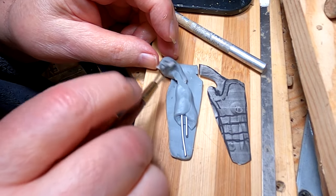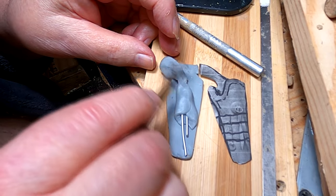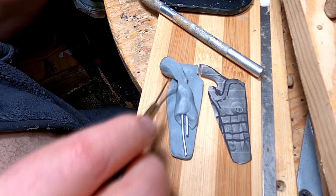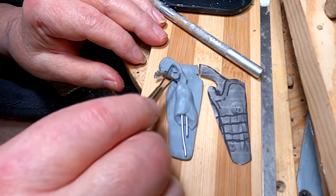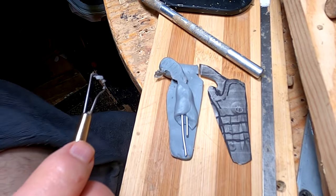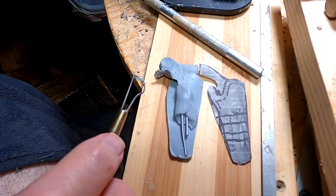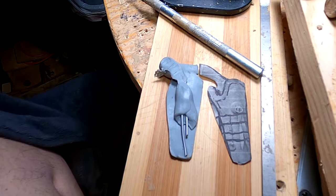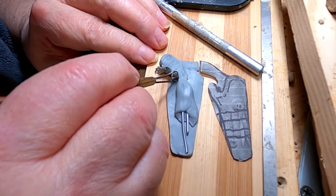I've made an armature for this handgun. I'm not going to sculpt every detail of the handgun because it's all going to be covered by the holster, but I do have to have some detail in the handle.